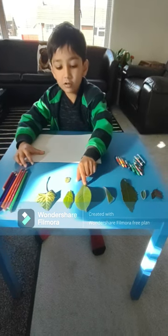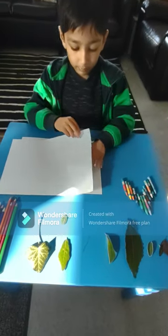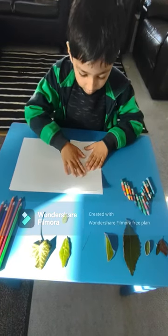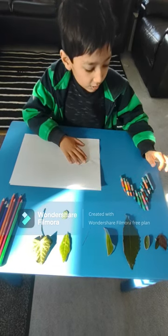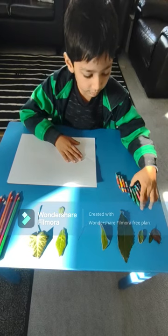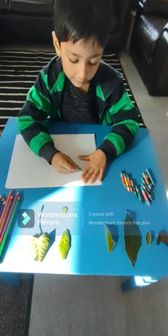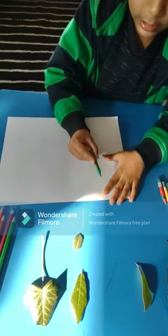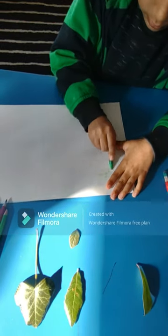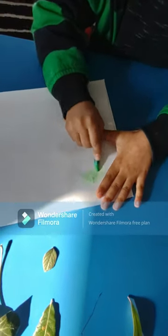So take a leaf and then put it under one piece of paper, and then put the second piece of paper over. Use a crayon or colouring pencils — I'm going for crayon. And then start shading like this on the leaf, so after you've found your leaf.